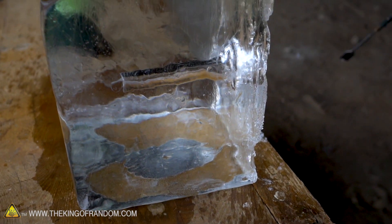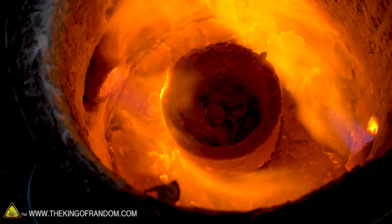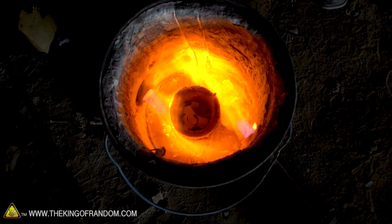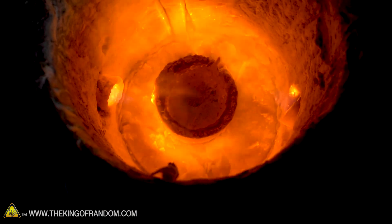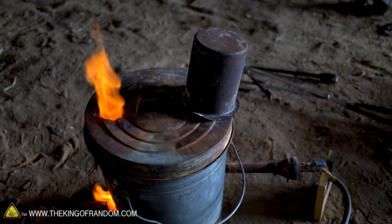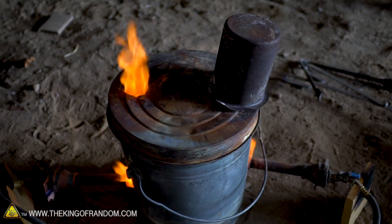There we go, that's nice and clear. Just give our holding container a couple of minutes over the fire so it's not cooling off our crucible too quickly.